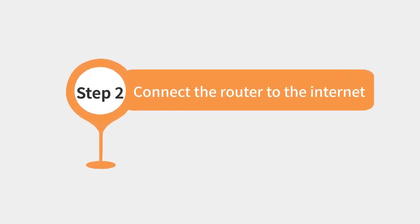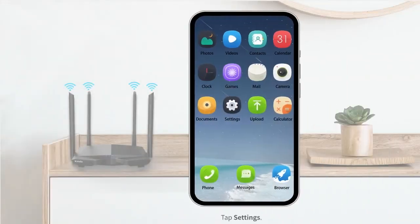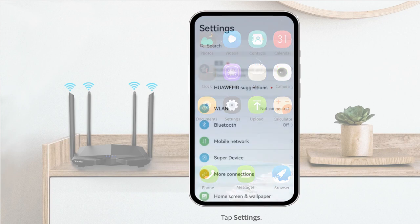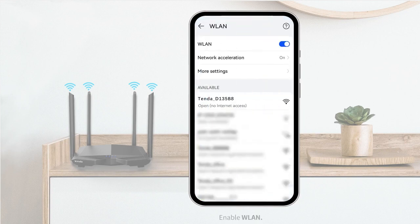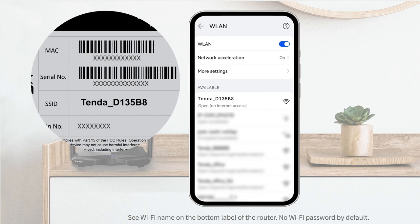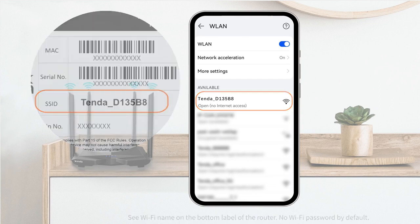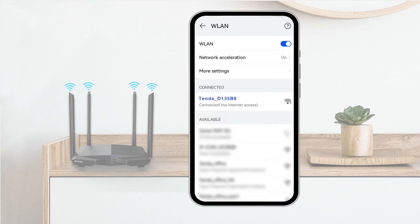Connect the router to the internet. Tap Settings and enable WLAN. Connect to the Wi-Fi network of the router — see the Wi-Fi name on the bottom label of the router. There is no Wi-Fi password by default. Tap Wi-Fi and wait until the connection is successful. If no internet connection is prompted, continue to use this Wi-Fi.